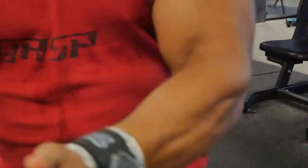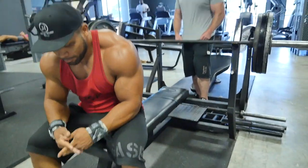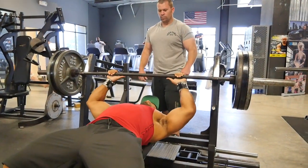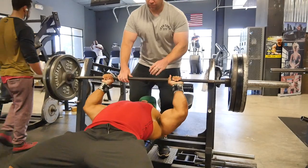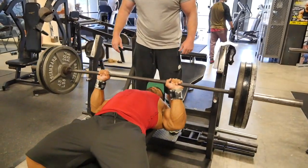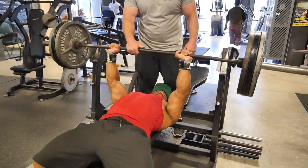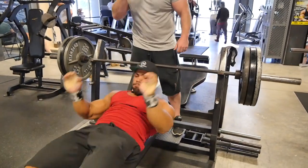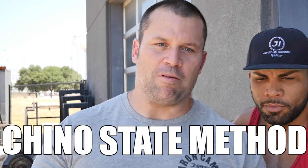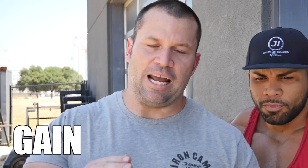So with today's workout, what we did — I call it the Chino State Method. I got this from a dude that used to work out with us back when I was in high school. I used to manage this hardcore gym, and there was a guy that had been to Chino State. He was the bouncer at the local strip club and would come talk to me when I was in high school, obviously bringing in nice-looking women. So I enjoyed that part of talking to him, but he also had some good training techniques. I don't know what he called it, but he called it the Chino State Method, and this is more than a tale of wine and women — it's a tale of how to gain more muscle.